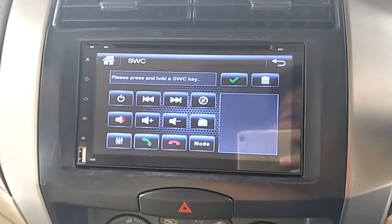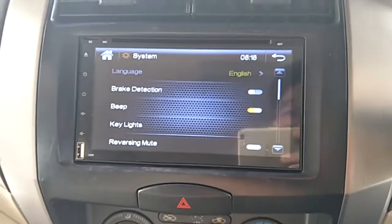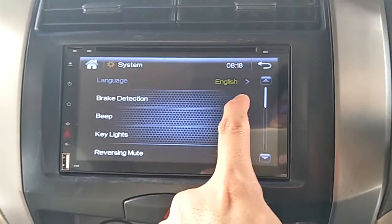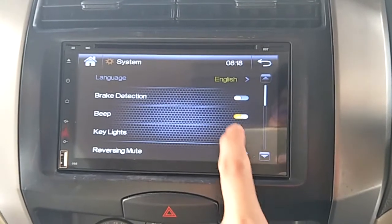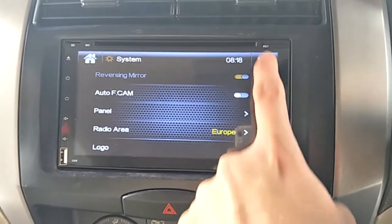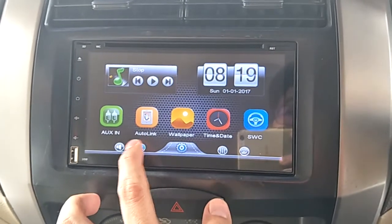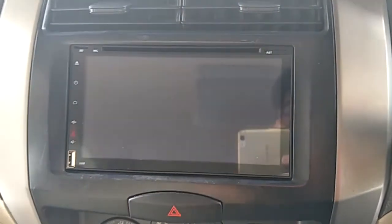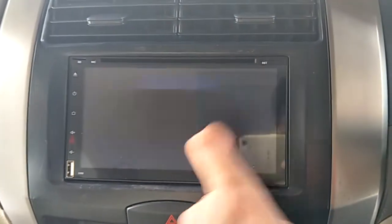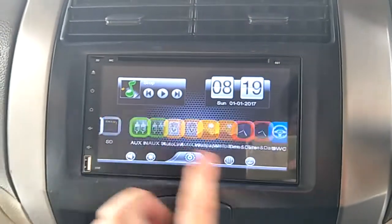Steering wheel control setting. Setting, system. Brake detection — you can watch video when driving. Brightness, equalizer, and change wallpaper.